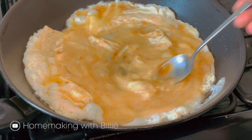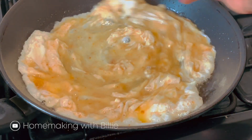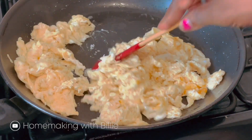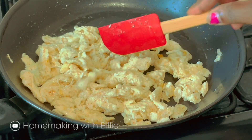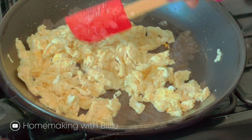Let me turn down the heat. How do you like your scrambled egg? Do you like it to be very scrambled or just normal? Let me know in the comment section.